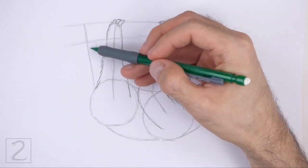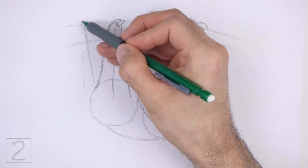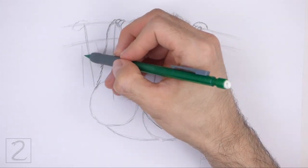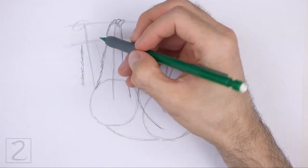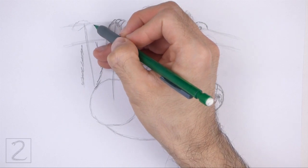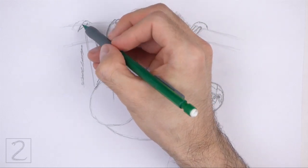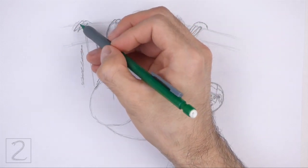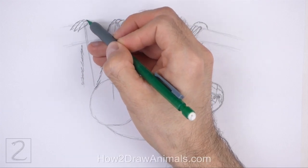Now use the line on the left as a guide to draw the other hind leg. Sketch the shape of the leg around the guideline and only darken the lines when you get the shape right. Lightly sketch a curved shape at the top for the claws. Use a series of short strokes as you darken the shape for a furry texture. At the top, draw three thin pointy shapes for the claws. Curve the claws along the edge of the branch.